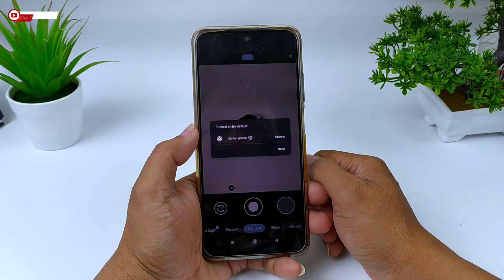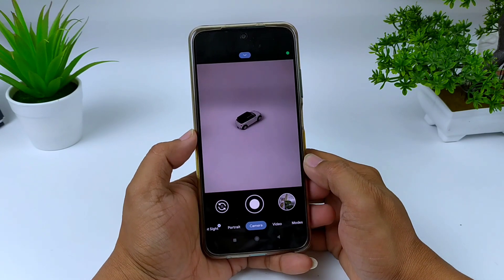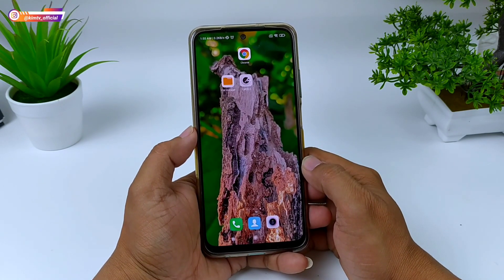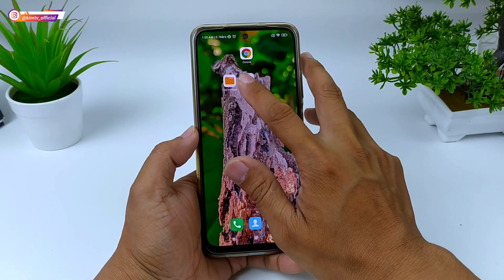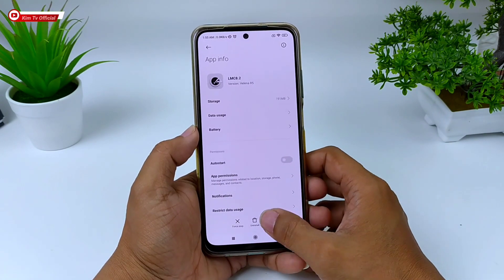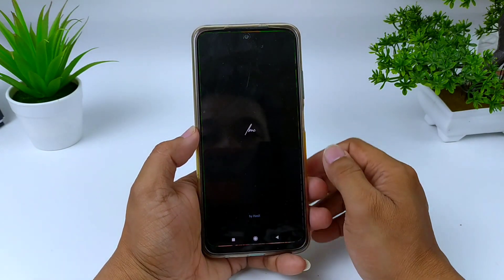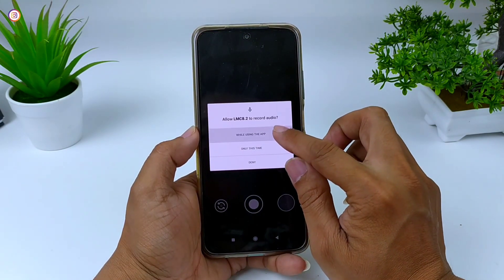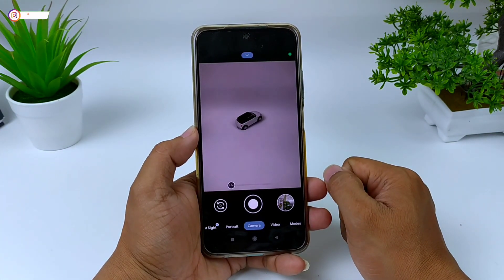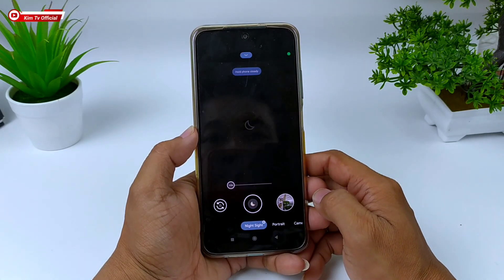Proses install sudah selesai. Selanjutnya, usahakan setelah install GCam lakukan clear data terlebih dahulu: keluar, tekan dan tahan ikon GCam, pilih App Info, kemudian Clear Data > Clear All Data > OK. Selanjutnya buka lagi GCam-nya dan izinkan semua. Sampai di sini proses instalasi sudah selesai.